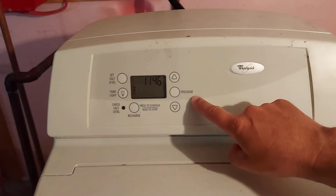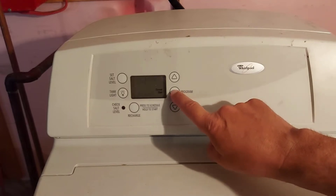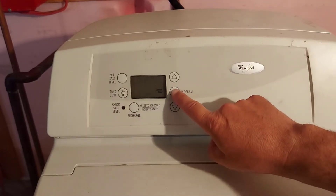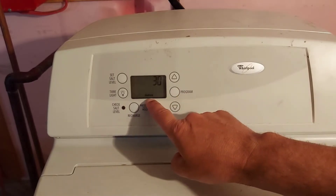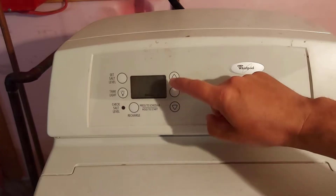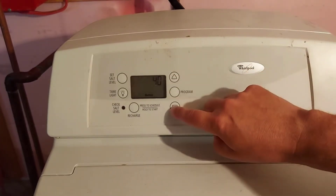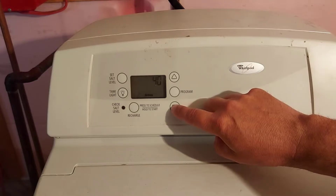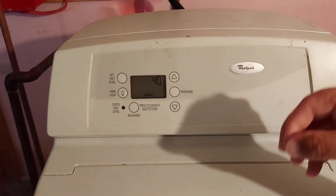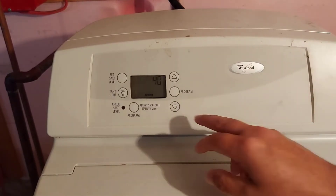On the Whirlpool water softener, where it says program, push the button. This is for your current time. Push it again and it says hardness right there. My water softener is set at 30. If my water was harder, I would crank it up in increments of five until I get it right. You can keep using different test strips and testing your water and adjusting accordingly until you get it right.